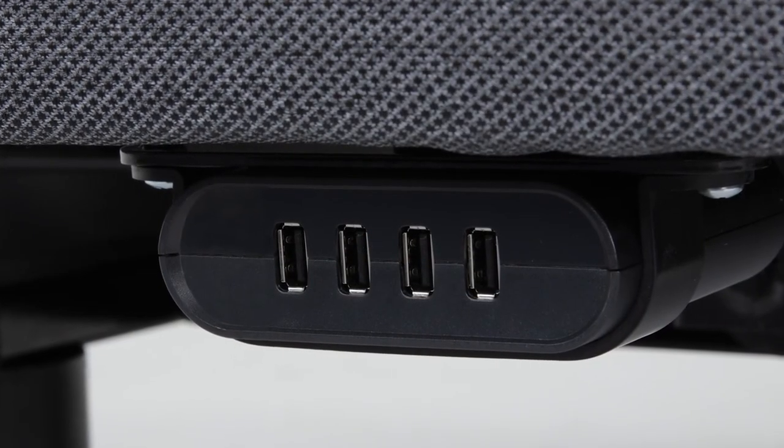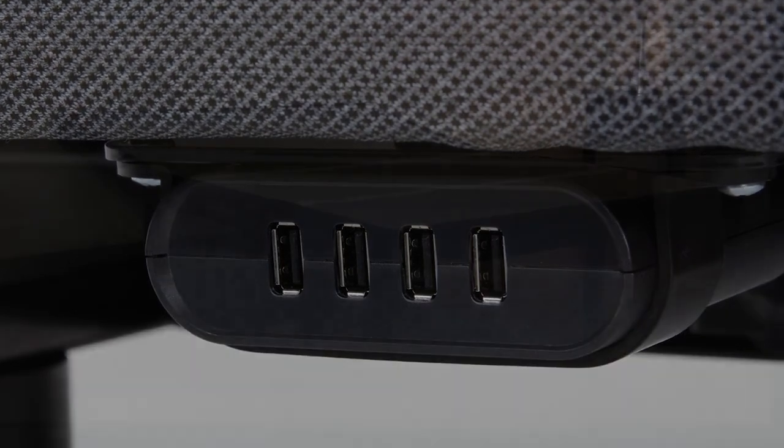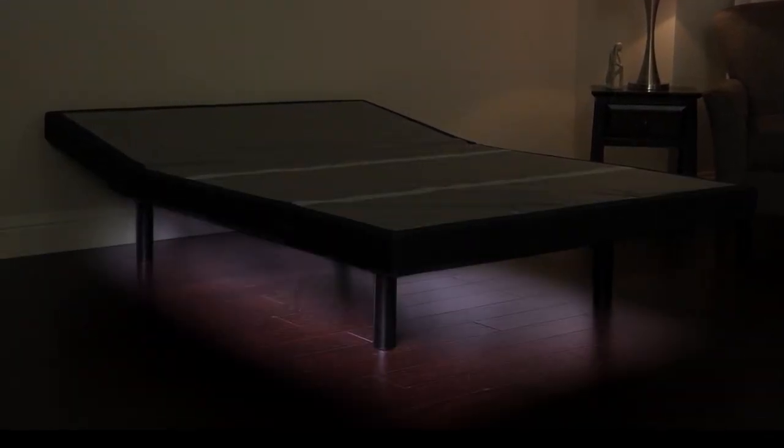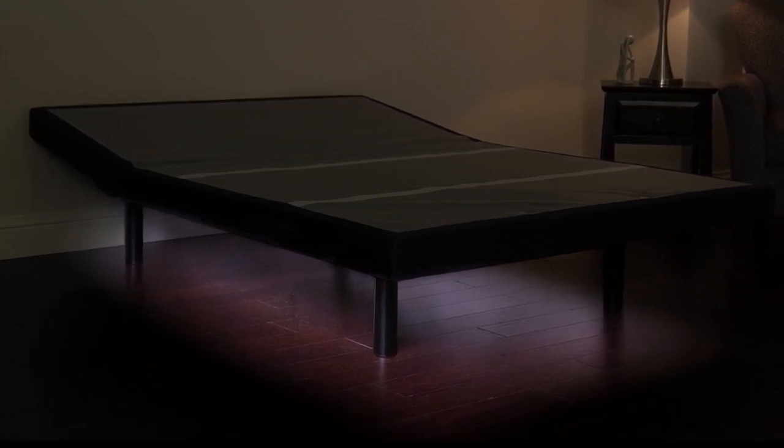USB ports on either side of the base let you charge up to eight devices at the same time from the comfort of your bed. If you need to get up in the middle of the night, the underbed lighting provides ambient light from below. Simply use the remote to make getting in and out of bed at night easy.